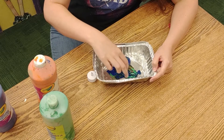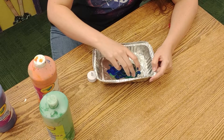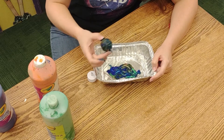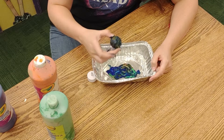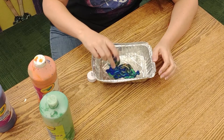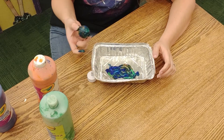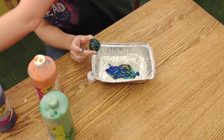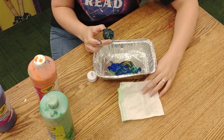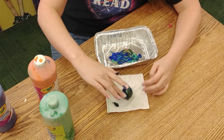Then once you're satisfied — I'm going to add a little more orange here. Once you're satisfied, you don't want to mix it up too much because the orange is starting to blend in with the other colors. So I'm going to leave it there, and then I'm going to put it on a paper towel to dry. And then we'll come back to it.